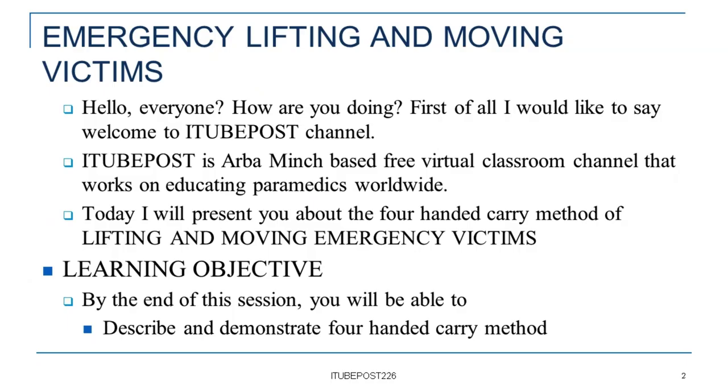Hello, everyone. How are you doing? First of all, I would like to say welcome to A Tube Post channel. A Tube Post is Arba Minch-based free virtual classroom channel that works on educating paramedics worldwide.